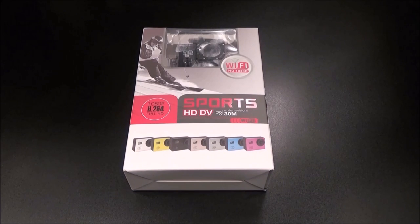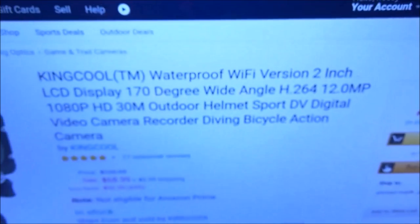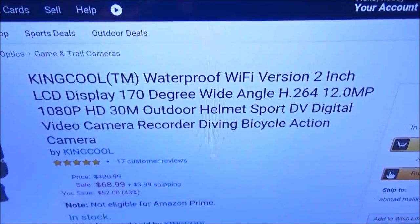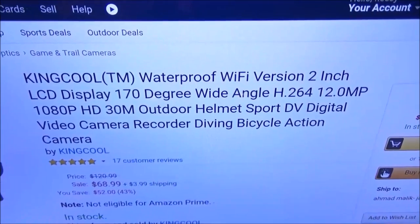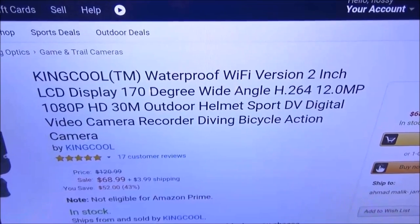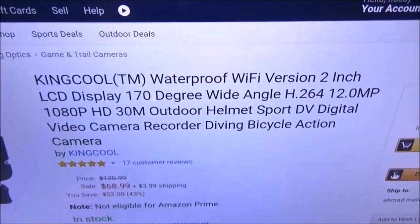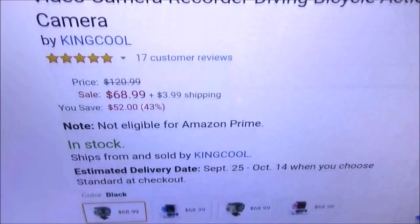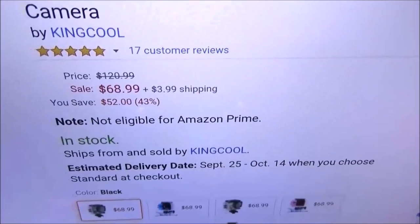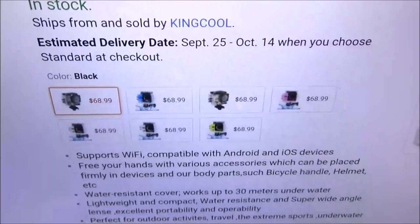First up, let me show you the website real quick so you can see where to get it. Go to Amazon.com — I'll throw the link up in the description. We got the King Cool waterproof Wi-Fi version, 2-inch LCD display, 170-degree wide angle with a 12-megapixel camera, waterproof sports action camera.